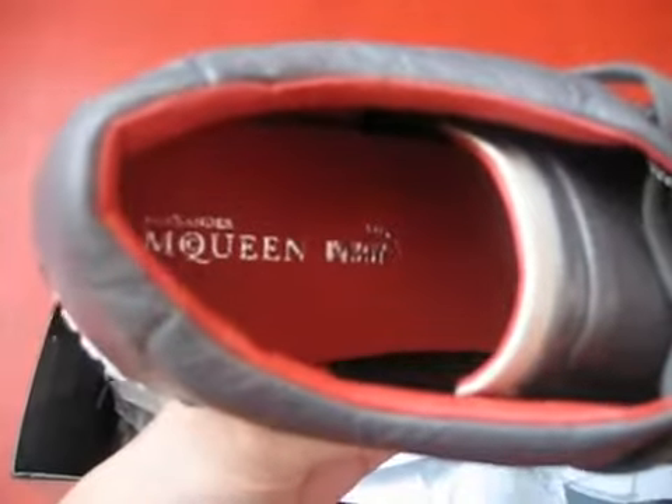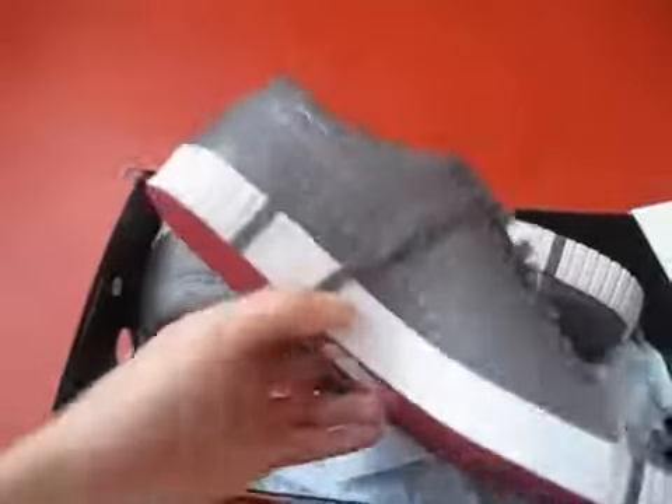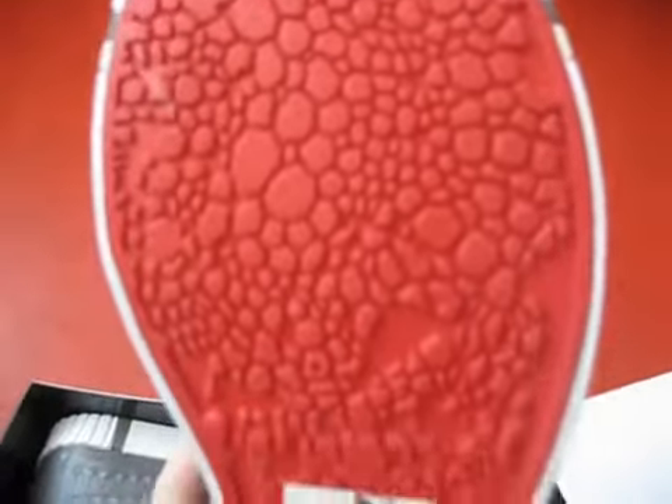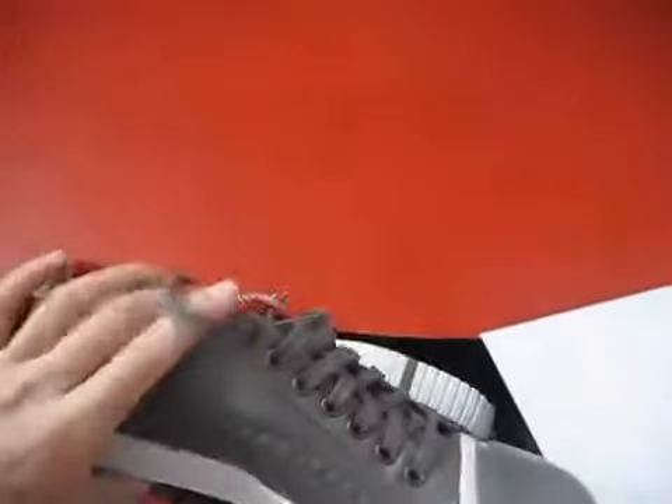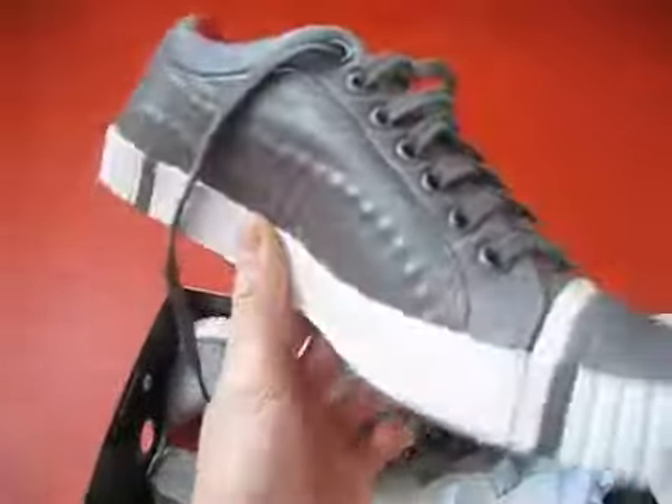Let's take a look inside — Alexander McQueen Puma. And let's take a look at the sole — flaming red, you know what I'm saying. Puma logo right here. But yeah, man, this shoe is craftsmanship.